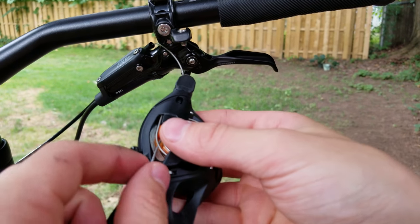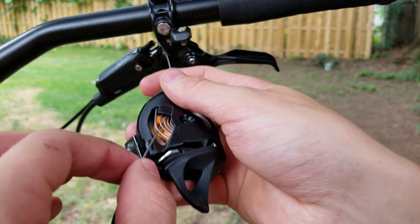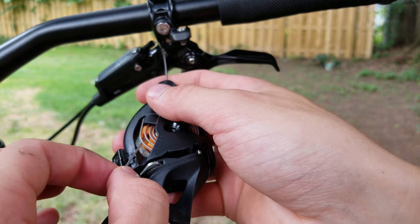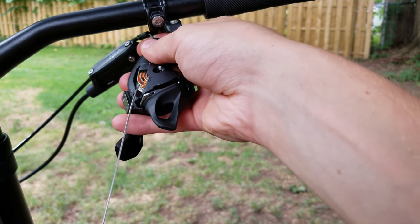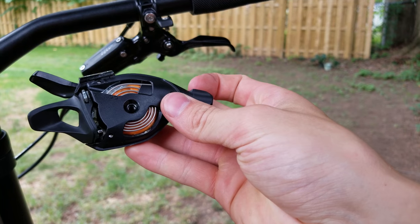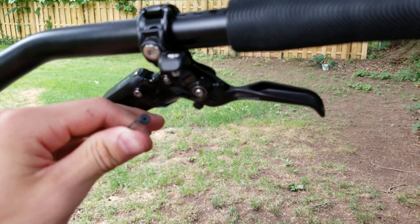I forgot to mention — you have to have your cable unclamped at the derailleur before you do this so it can pull through. Then go ahead and just pull the cable right on through; it should come right out and you'll have a free shifter. We'll go ahead and put a new one in now.